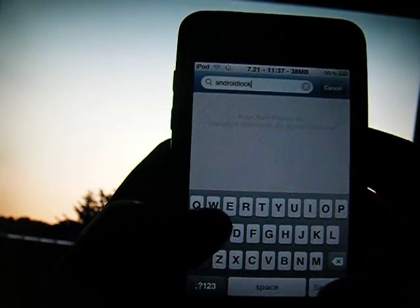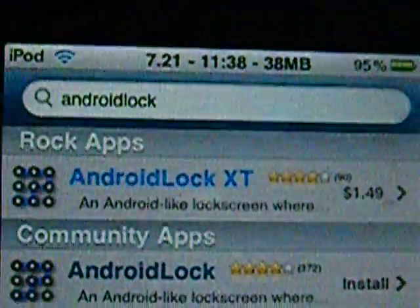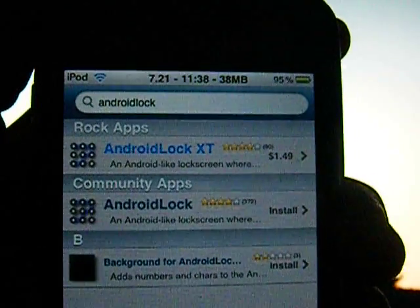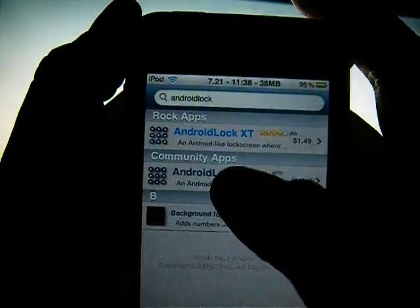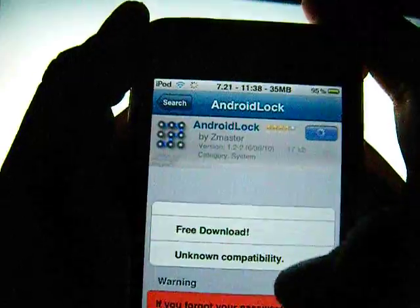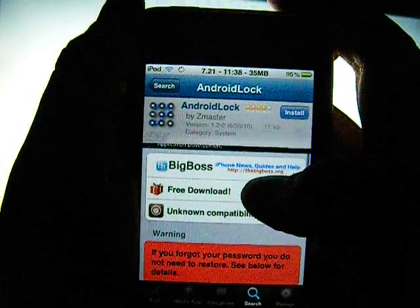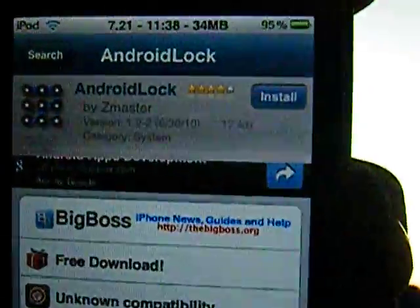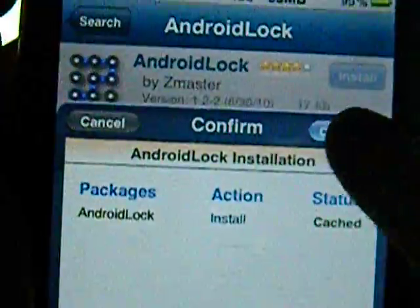See right there — Android Lock. As you can see, one you have to pay for, and the other one is free. It's from Big Boss, so everybody has that source, so it'll be free for everybody. Simply go up to install and install it. Confirm.